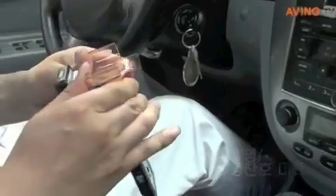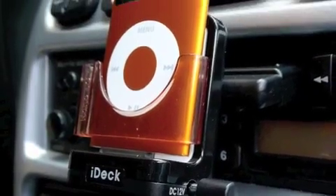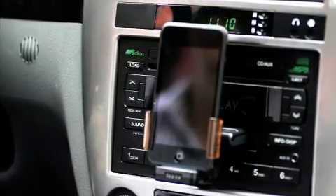IDEC supports various iPods using interchangeable cups. It covers nano 3G, nano 4G, iPod 5G, classic, touch 1G, touch 2G, and touch 3G.